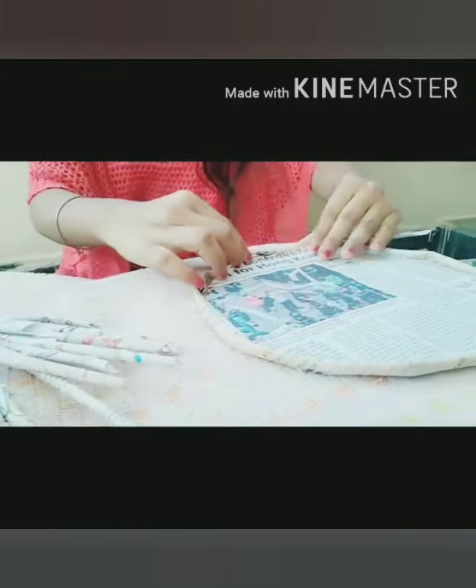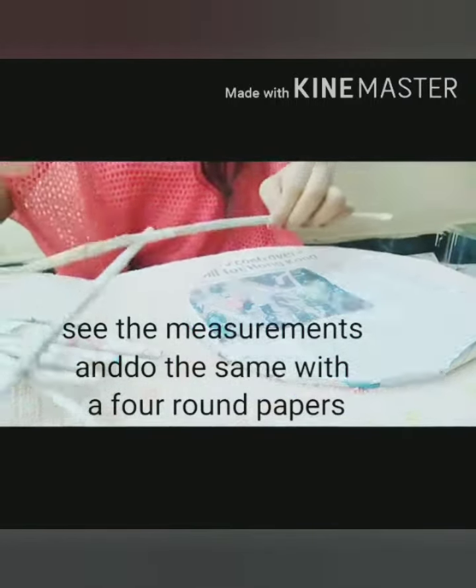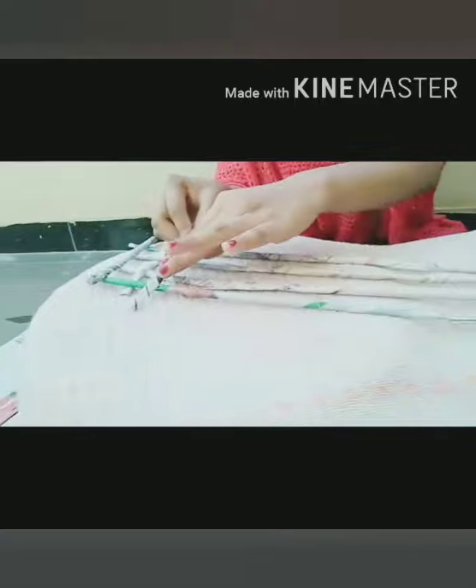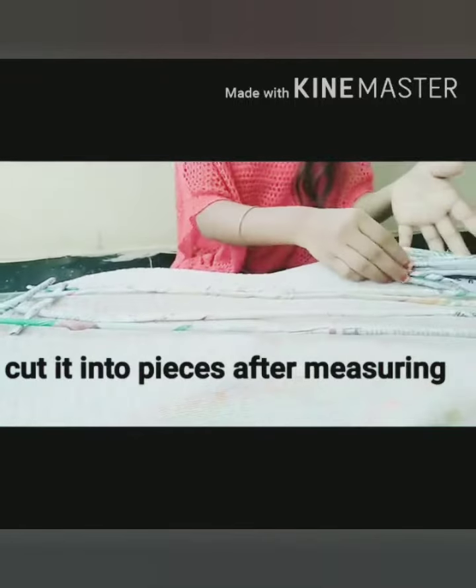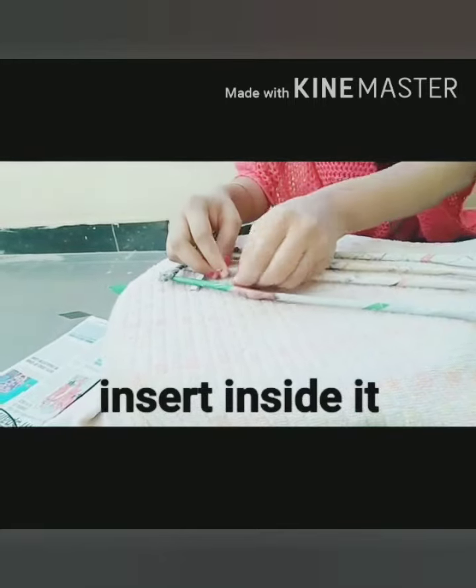Now take one rolled newspaper and check the measurement of the circle. Then take four round papers, take the measurement of this paper, and cut it into pieces as I am showing. Now insert it inside the four papers.